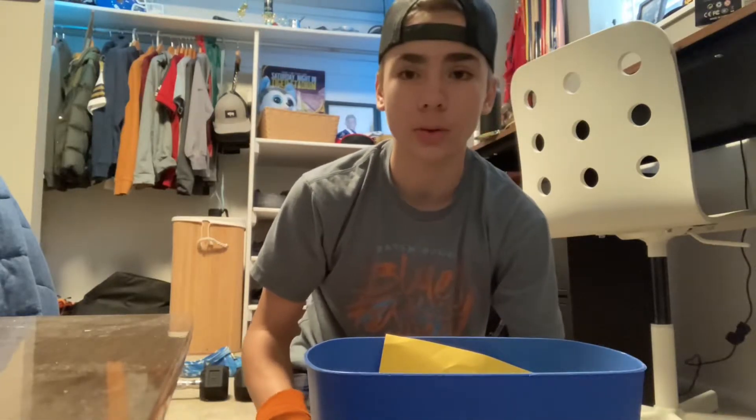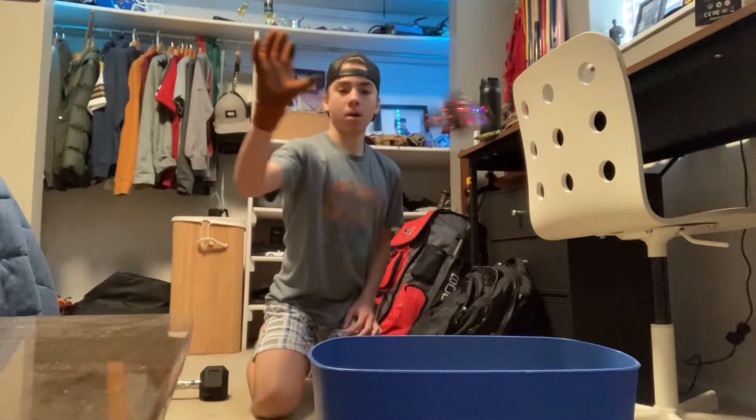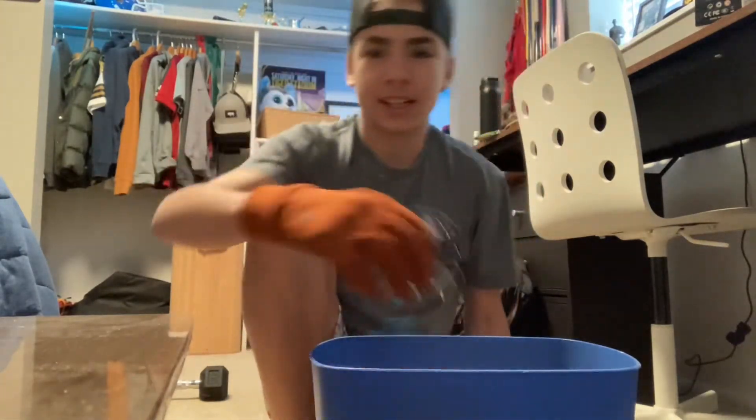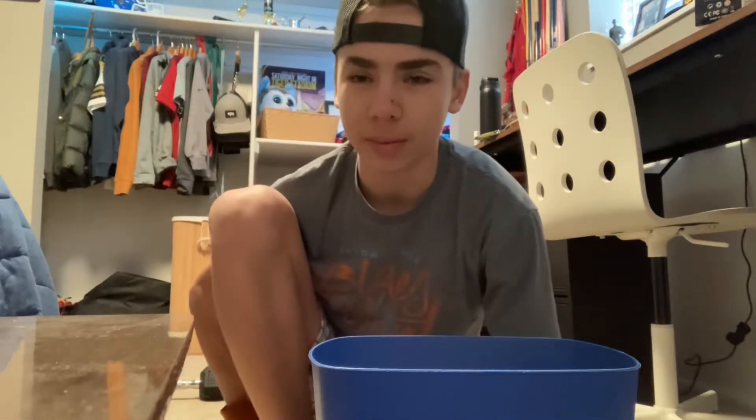I'm going to try making it into this trash can here and we'll see how it goes, hopefully it doesn't shred up any of the paper. Yes, got it! Oh, that was the second try — the first time it hit the camera so I had to redo it.